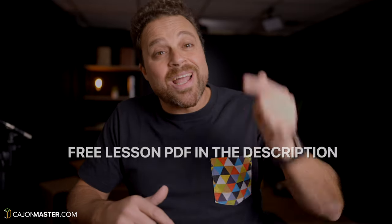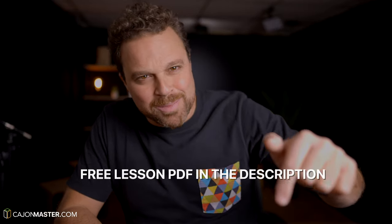Now you have a new groove down and integrated. I suggest that you now practice this beat with music. I have included in the PDF suggestions of songs for you to practice this groove. Don't forget to get your free PDF in the description below.